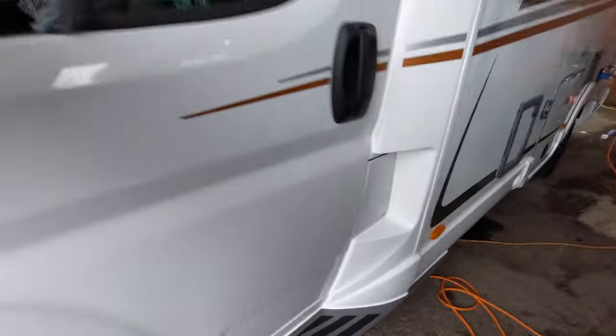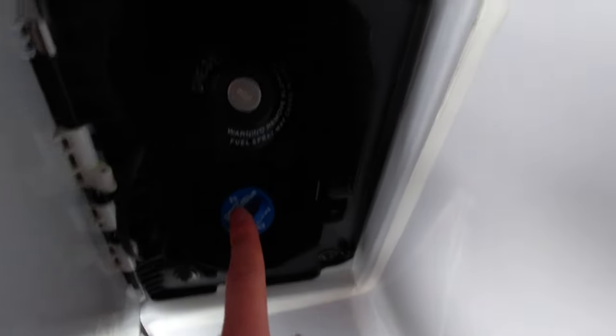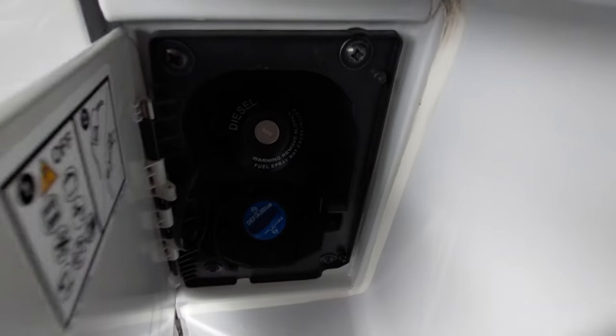Coming over to the passenger side, you'll see your fuel cap. Open that up and you've got your AdBlue which is just below and your diesel which is just above that.